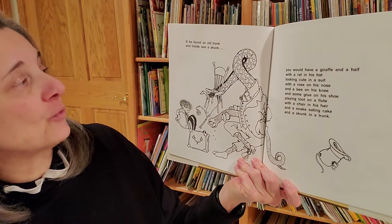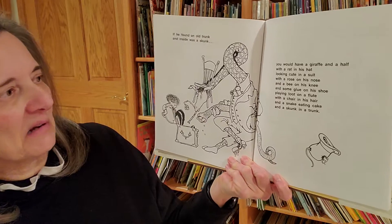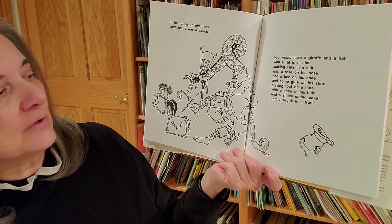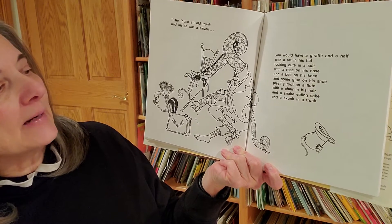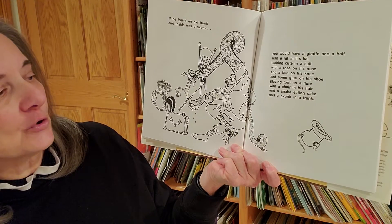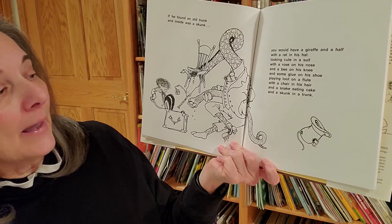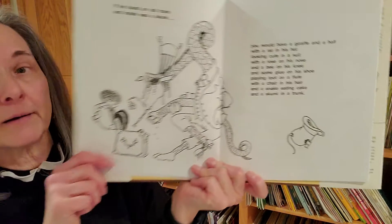If he found an old trunk and inside was a skunk, you would have a giraffe and a half with a rat in his hat looking cute in a suit with a rose on his nose and a bee on his knee and some glue on his shoes playing toot on a flute with a chair in his hair and a snake eating cake and a skunk in a trunk.